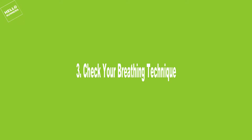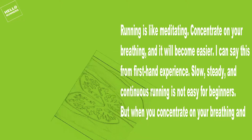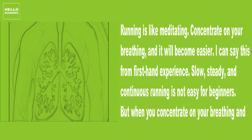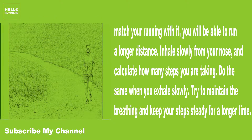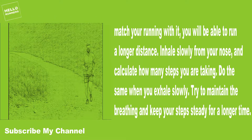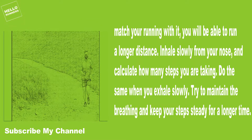3. Check Your Breathing Technique. Running is like meditating — concentrate on your breathing and it will become easier. Slow, steady, and continuous running is not easy for beginners, but when you concentrate on your breathing and match your running with it, you will be able to run a longer distance. Inhale slowly from your nose and count how many steps you are taking. Do the same when you exhale slowly. Try to maintain the breathing and keep your steps steady for a longer time.